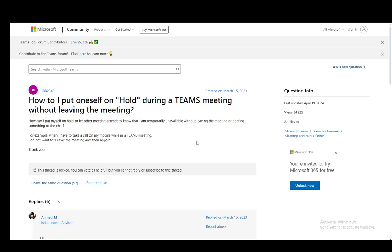Hey everybody, what is going on? I hope you guys are all doing well and welcome to another tutorial video. In this video, I'll be explaining to you guys how you can put yourself on hold during a Teams meeting, so let's get right into it.